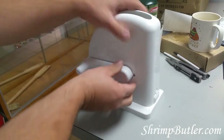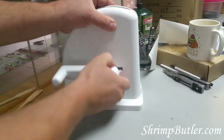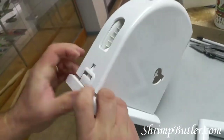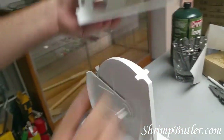You push the handle forward all the way and it comes straight out — see how it pulls straight out? Next, you push the front button and push the housing up slightly, then push the back button and push the housing up slightly, and it comes straight off like that.